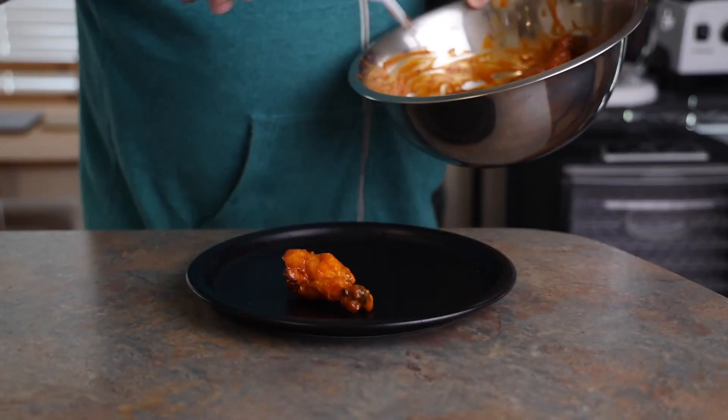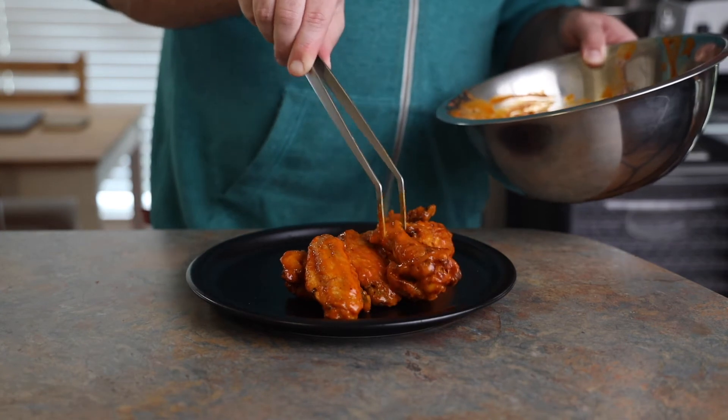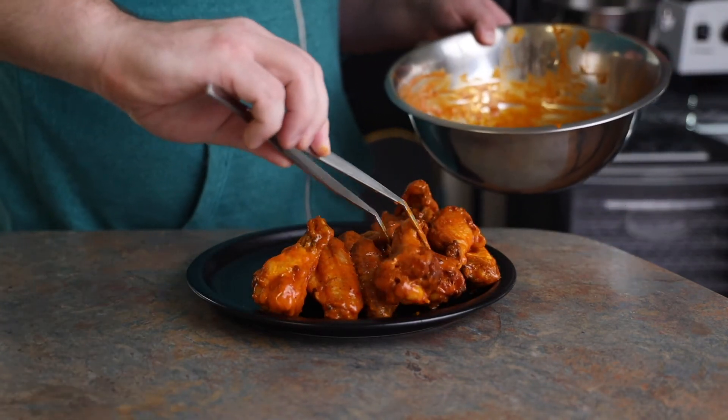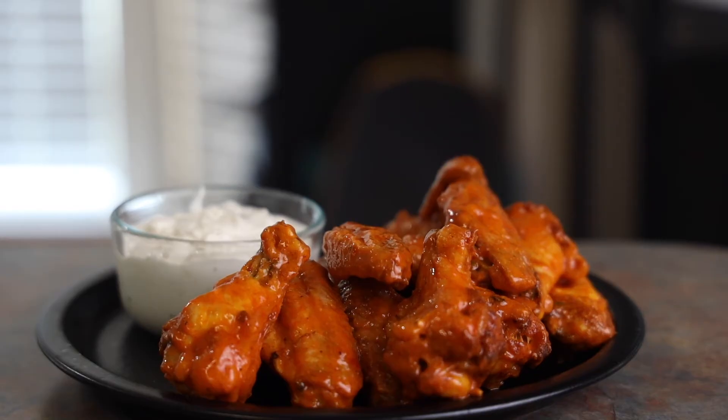Those wings are totally lost in the sauce — truer words could not be spoken. That is just the most beautiful coating of sauce. This guy shows true dedication, plating those wings like a true work of art. This is the kind of plating you only see in fine dining. Plated up with the dipping sauce, these are beautiful.